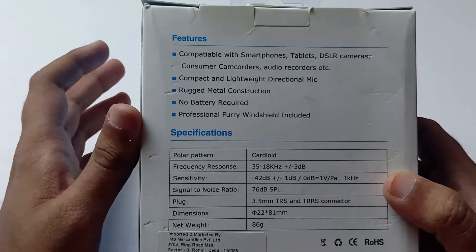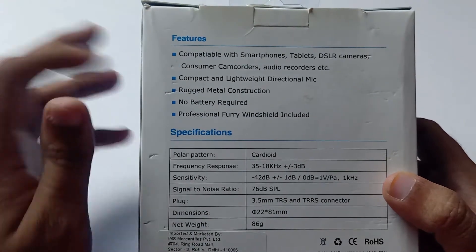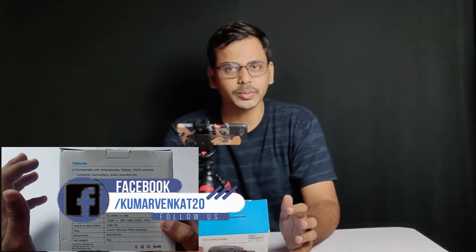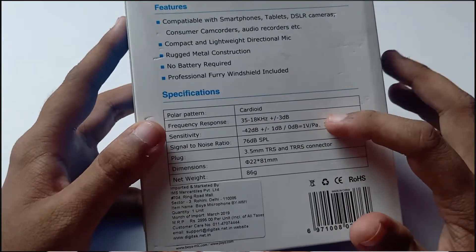If you have a DSLR or a phone, you can use the phone battery — it is not separate. If you have a BY-MM1, it has a battery. If you have a DSLR, you don't need a separate battery.